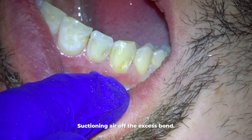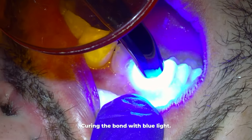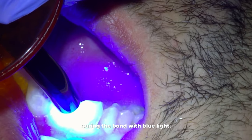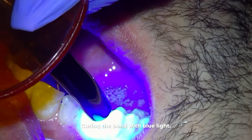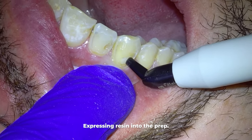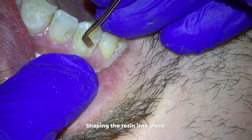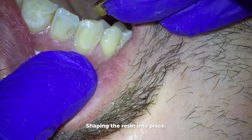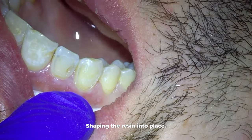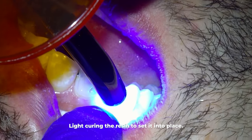We then take this little gun that has the resin filling material in it and express it into the prep, using instruments to shape it into place. While doing this I'm also checking to make sure the filling color matches the rest of the tooth. If it didn't, I would quickly remove all the resin, get a different shade, and place that one into the prep. When doing any resin filling it's essential to fill the tooth in layers — first I press the filling so it adapts tightly to the upper part of the prep, then I light cure it and set it into place.